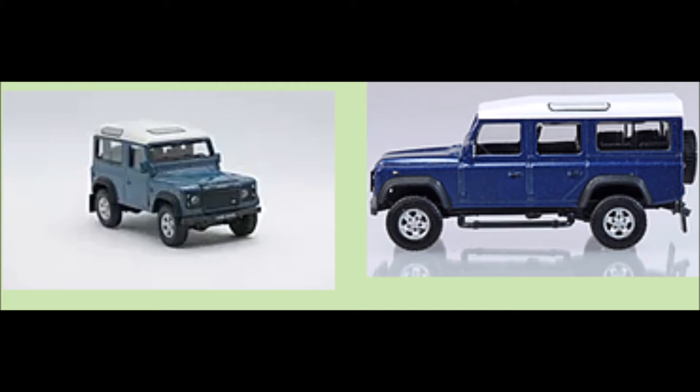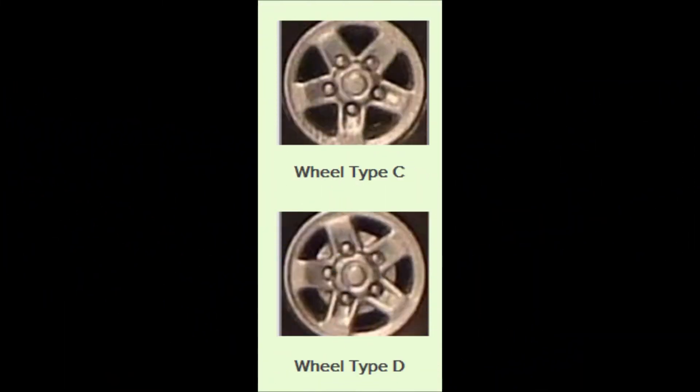Now the wheels fitted to both the 90 and the 110 versions of the models have tended to be limited to two different types. As can be seen, the only difference is the fact that a circle has been added around the hub area in the centre of the wheel — possibly for strengthening purposes or ease of production — but certainly there are no other changes to the wheel. You'll generally find that the Type C is the early and the Type D comes with the later model.